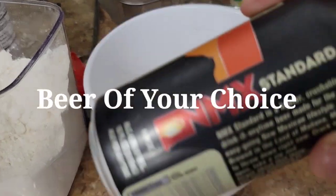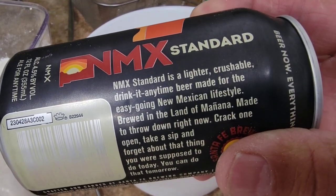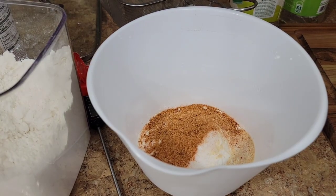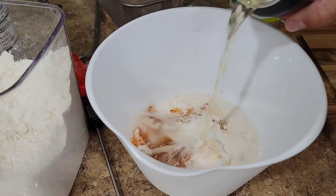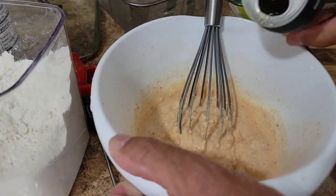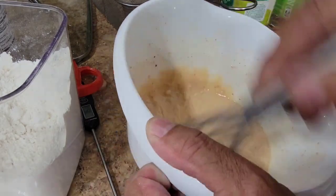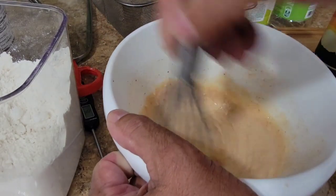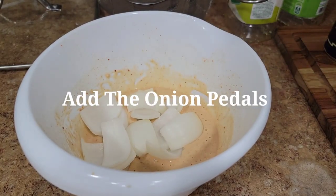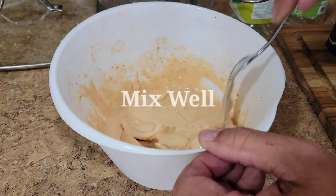I'm going to make this into a beer batter using this New Mexico style lighter beer. Just pour some into your batter — probably about a cup — and mix it. It's still too thick, so just keep adding it until you get the right consistency. You want about the consistency of pancake batter. Then throw all the onion petals in there and get them coated really well so they can sit until they're ready to be deep fried.